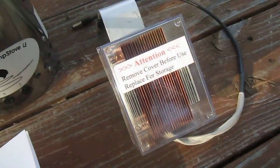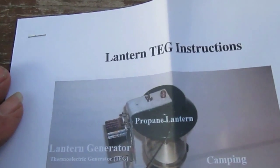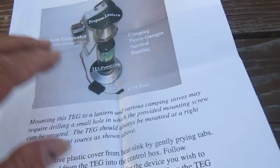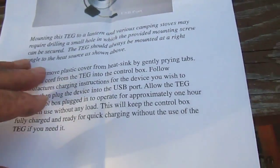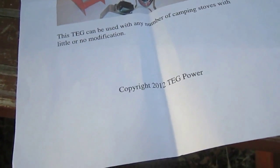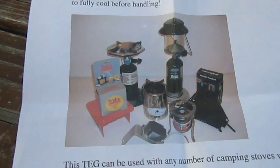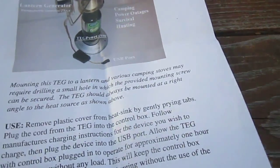This is the TEG Thermoelectric Generator. This is called the Lantern TEG, designed to run off of various camping equipment. This one will run off a propane lantern. I think it's on tegpower.com. Various devices you can run the generator off of — anything that will produce significant heat.